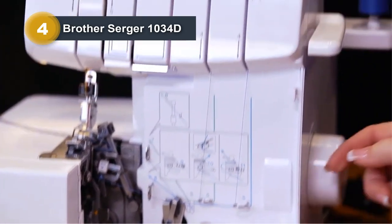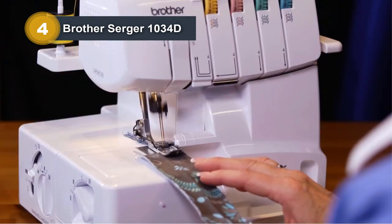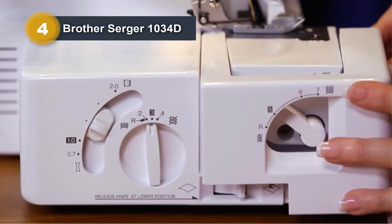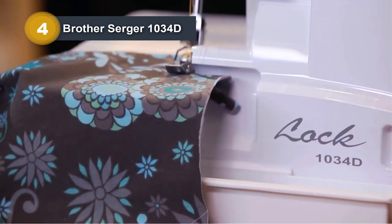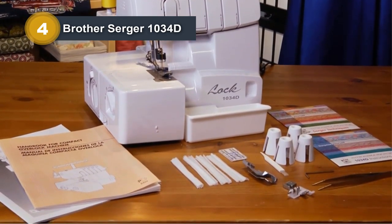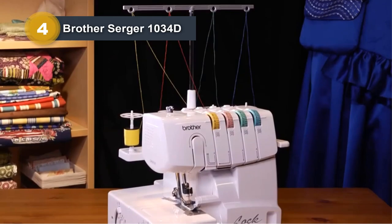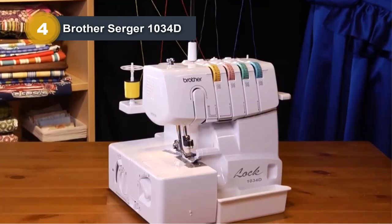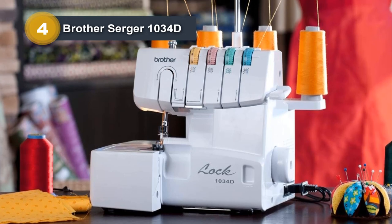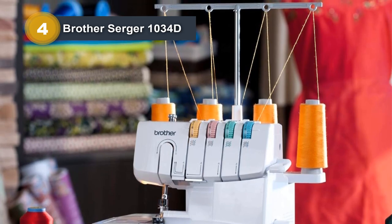The Brother 1034D heavy-duty metal frame overlock machine is a powerhouse in the world of surgers. Crafted with a robust metal frame and high-quality interior components, this surger is designed for durability. Its versatility shines through with the ability to handle multiple layers of heavy materials, making it a reliable choice for sewing denim and other challenging fabrics. One of its standout features is the impressive stitching speed, reaching up to 1,300 stitches per minute, allowing users to accomplish more in less time with speed control through the included foot pedal.